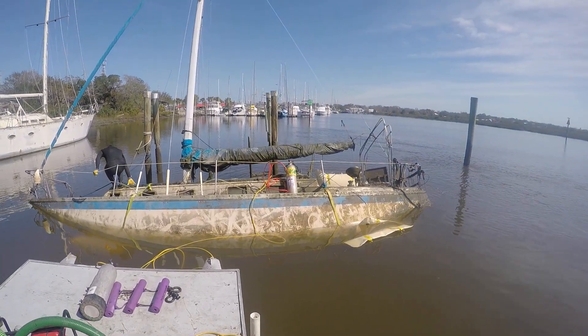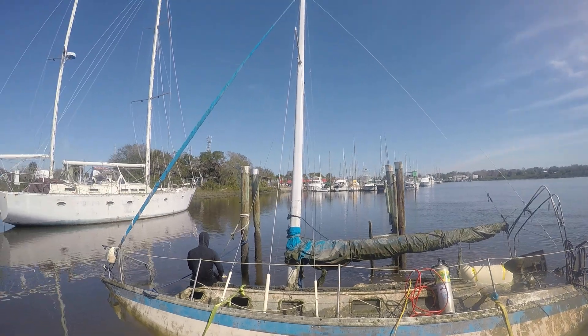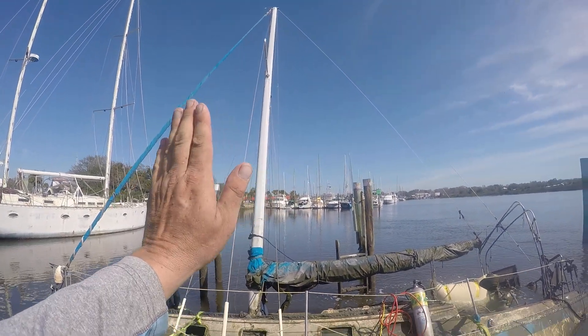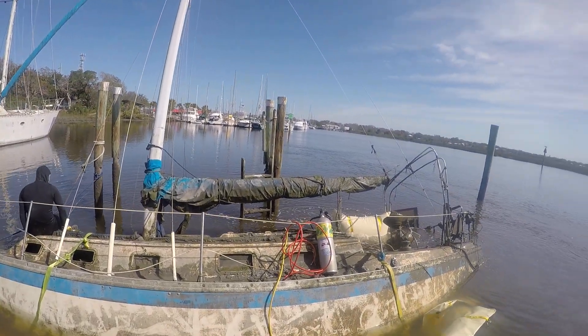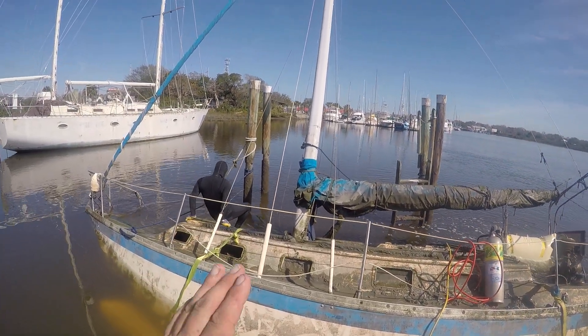You can see the lift bags that we have blown up on the other side of this sunken sailboat. It was leaning over about like that. We've got it up and out of the water somewhat. We've got to put a little more lift on that side to get it up a little higher.